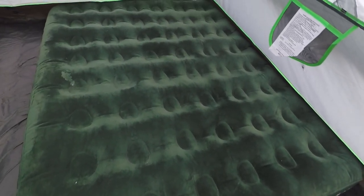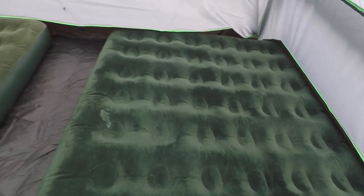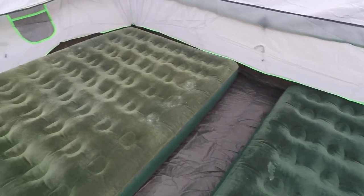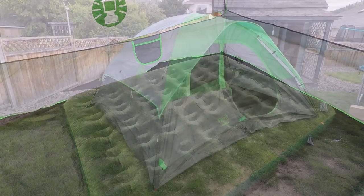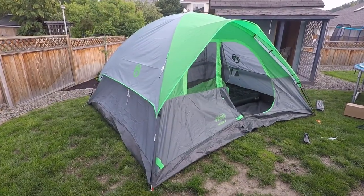Here are two Coleman queen-size airbeds inside the tent, so you can see there's quite a bit of room — a couple of feet in the middle and three to four feet down at the foot of the bed. I'd say this tent could easily hold four to five people with your gear, but eight people like it says on the box is a little high.